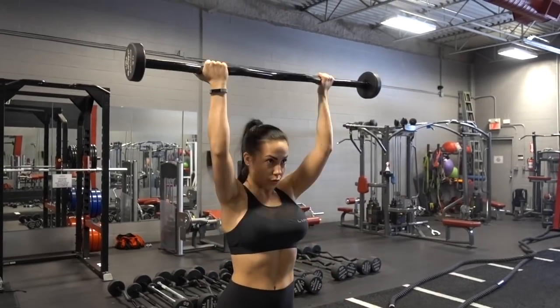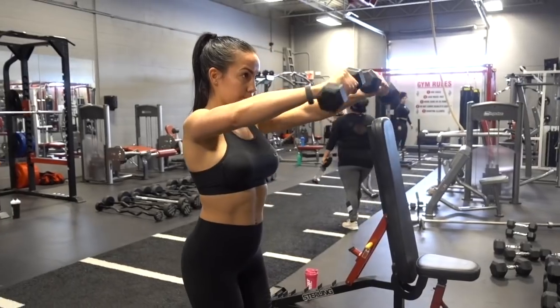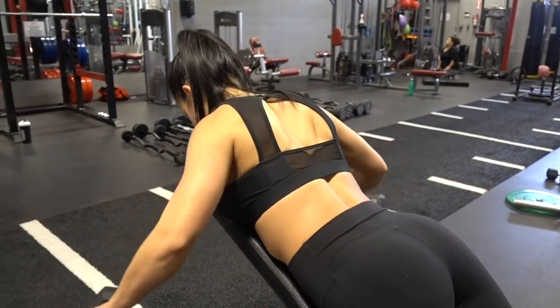Today's video is a shoulder workout. I wanted it to be completely different than anything I've ever done before — I just went into the gym and decided to do some fancy stuff, totally switched it up with some new exercises. Everything is written down in the description box, so just screenshot it and try it on your own, then come back and let me know what you think.